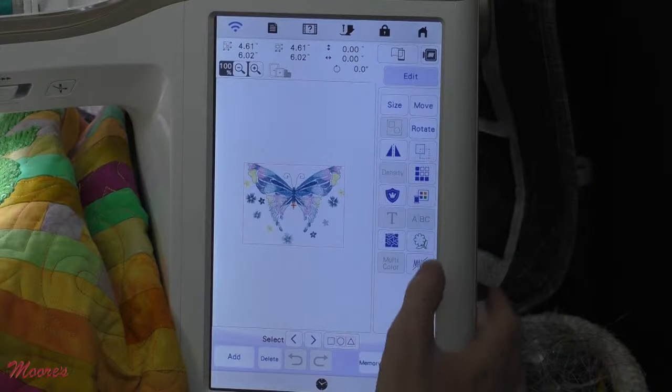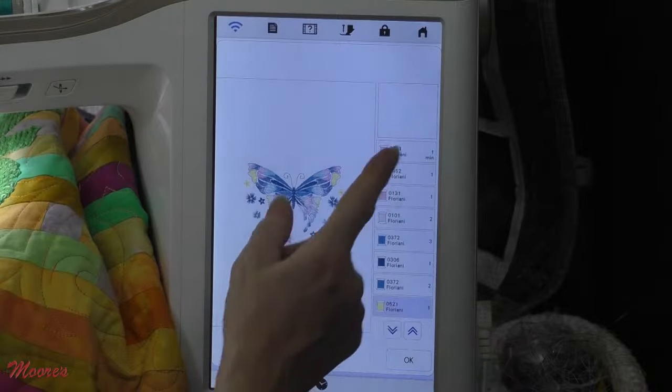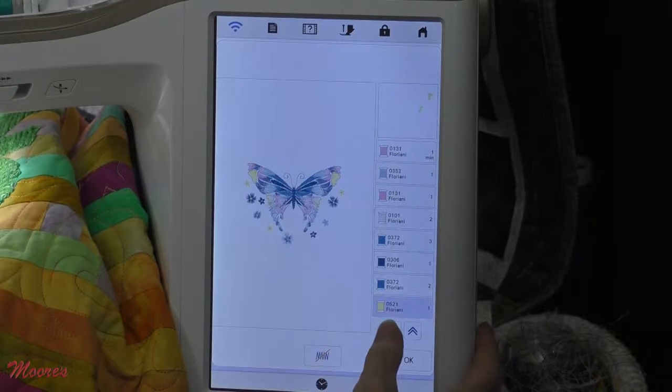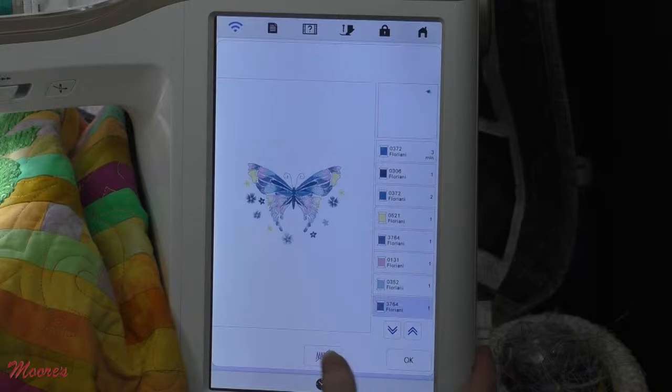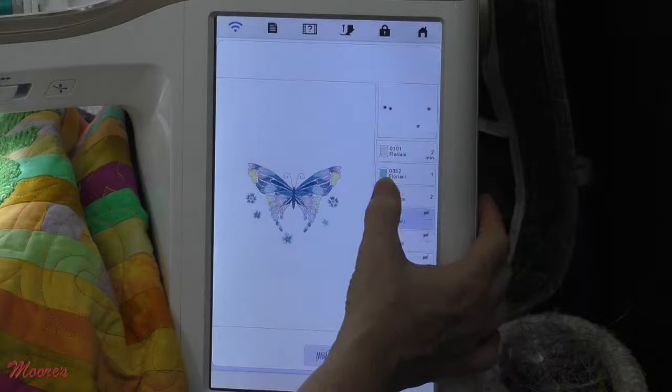I'm going to take away some colors using the no-sew key. When I select that, I can pick some of the different colors of this butterfly and make them go away. I just want to take away these little flowers. Every time I hit this, that eliminates one of the colors. My flowers on the outside are going away.